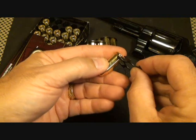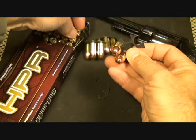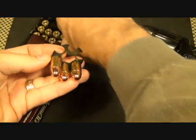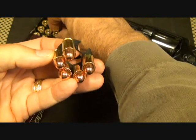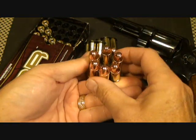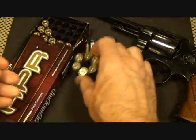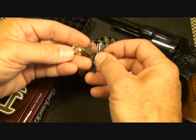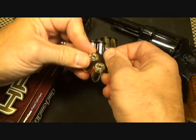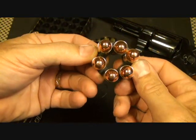The full moon clips attach right on the rim and function as a dedicated speed loader. I'm shooting factory ammunition today — some HPR .45 full metal jacket. The surplus rounds for this gun I'm keeping as surplus. I load these ahead of time so that at the range I spend more time shooting. There's just something about that .45.